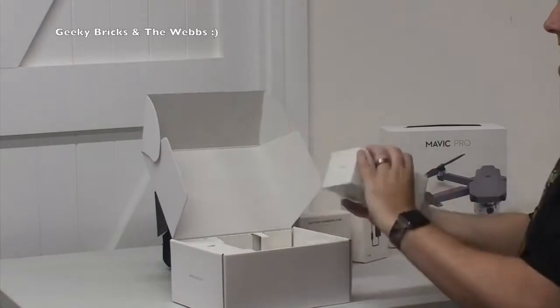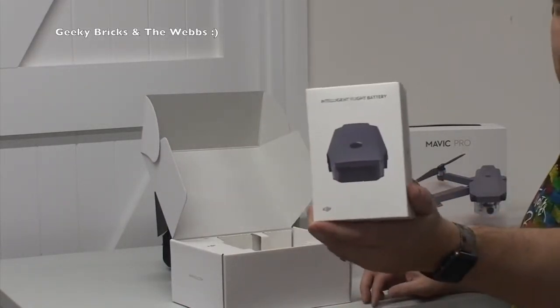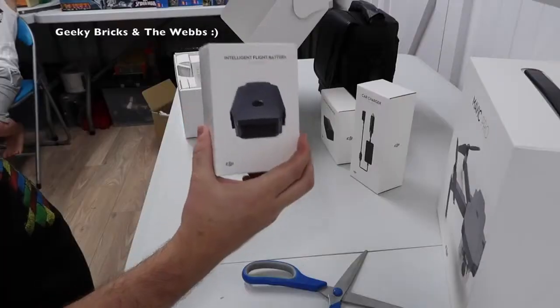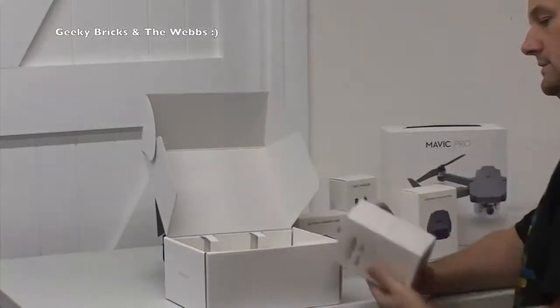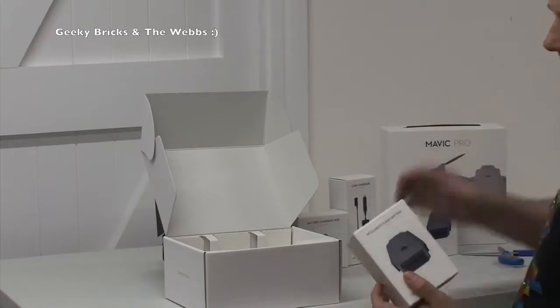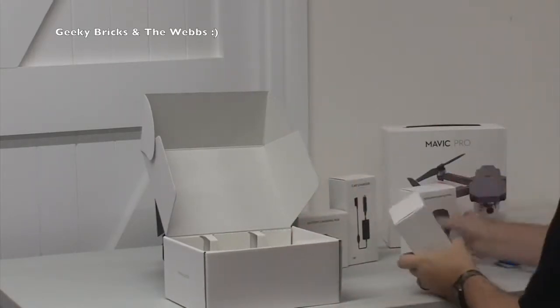Next we have a battery - a spare battery, the intelligent flight battery. So hopefully there'll be a battery in there with the Mavic Pro already, so I've got a spare battery already. And we have another one - so that makes two intelligent flight batteries.